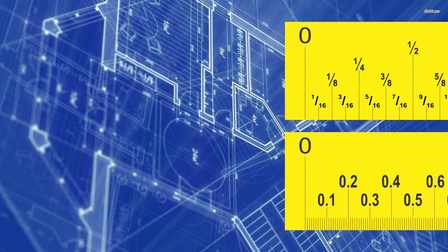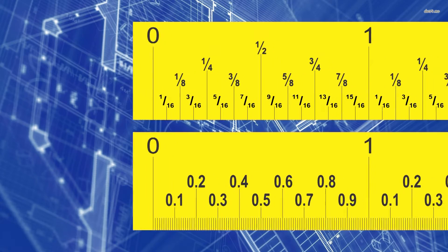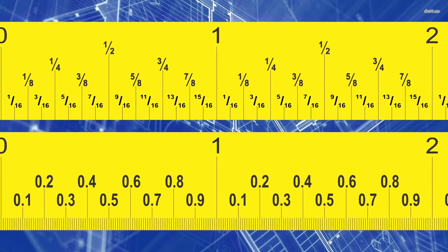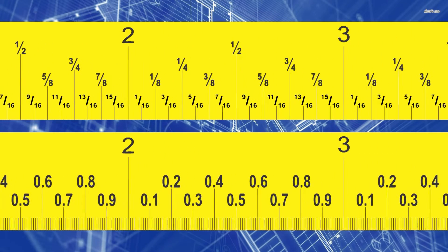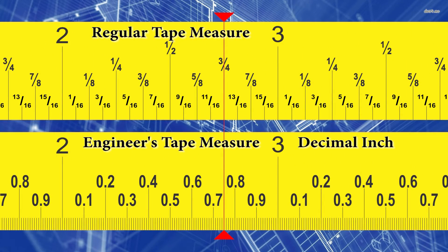Now let's look at our tape measures to see if this lines up. Our first measurement was two and three-quarter inches on a regular tape measure. Drawing a line down to the engineer's tape measure, which has decimal inches on it, we can see we're at 2.75 inches on that decimal tape measure. Now it's your turn — convert 5 and 3 eighths inches to inches and decimal inches. Please pause the video and complete the calculation.